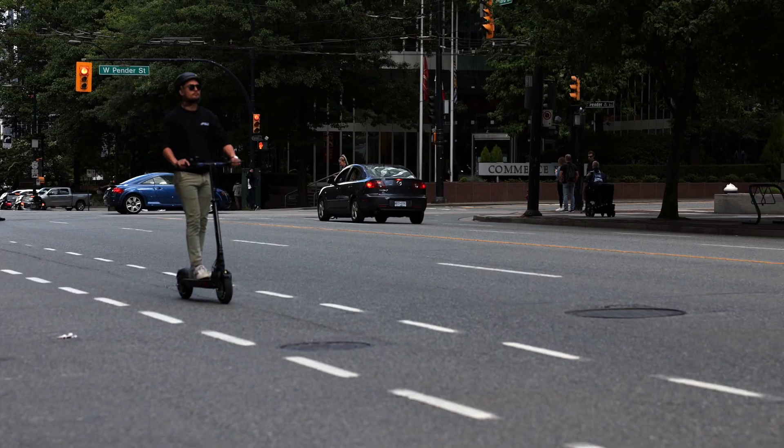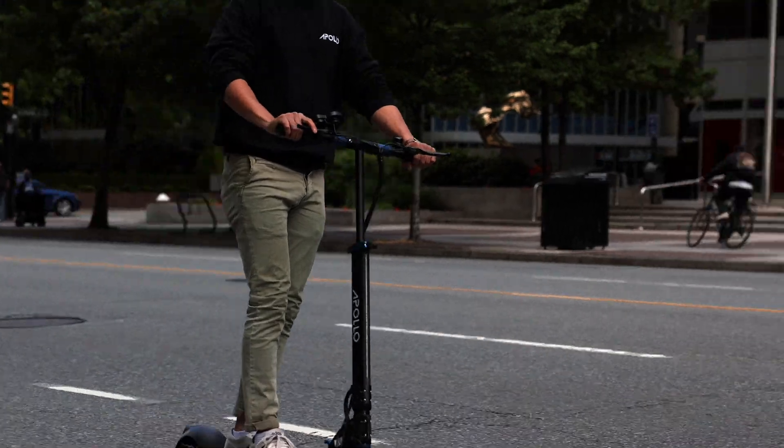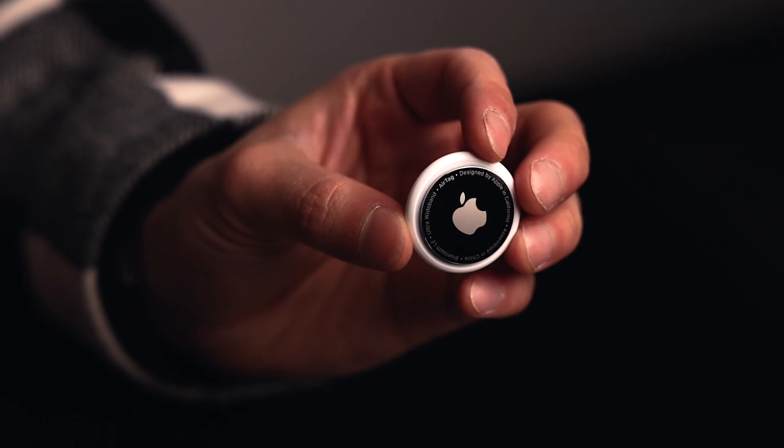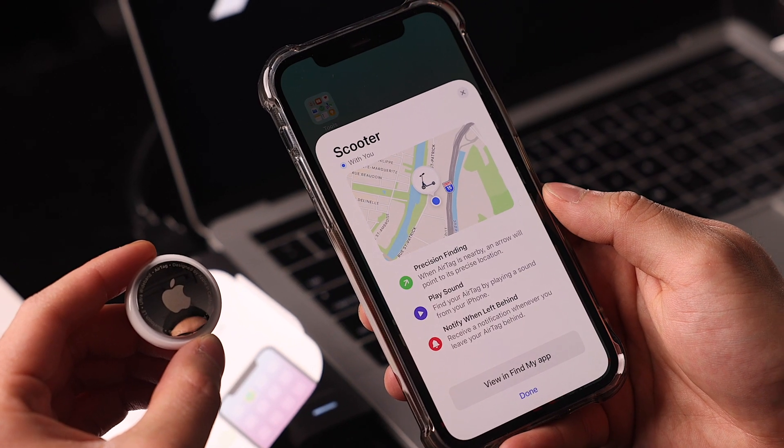What if you're outside the Bluetooth range? Well this is where things get interesting, and why we recommend AirTags for all scooter owners if you have an iPhone. Using the Find My Network app, anytime someone walks by your scooter with an Apple device, your AirTag will be able to ping the network and will show up on the map, helping you locate your lost scooter.